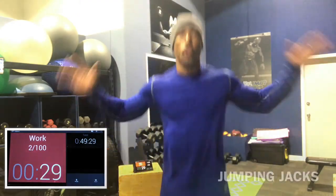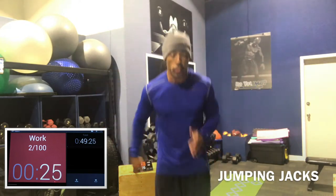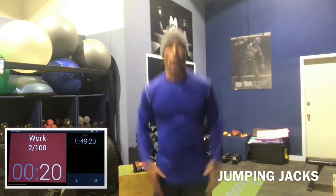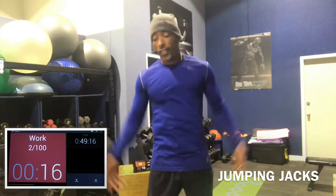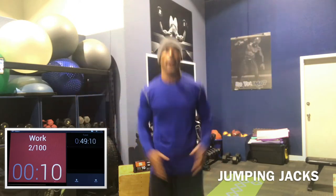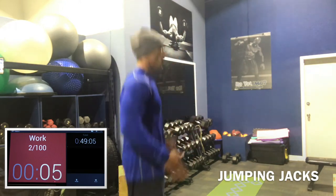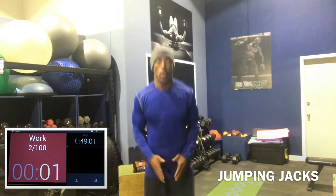So walk it out, then jumping jacks. If you have bad knees, you can jog in place or do single-leg high knees, but we always do jumping jacks in my class. This gets the shoulders warmed up a little bit, gets the core engaged, gets the calves warmed up, and the Achilles tendon warmed up.